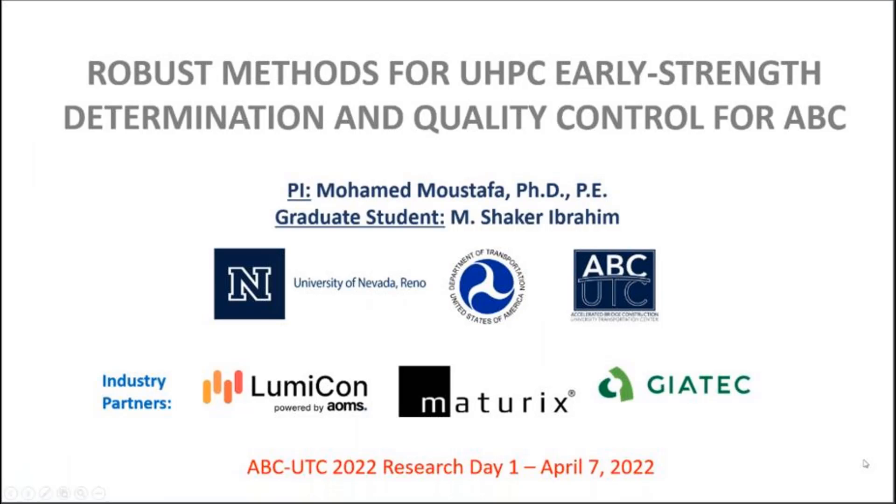We have to go to University of Nevada in Reno. Our first presenter, Dr. Mohamed Moustapha, is going to talk about robust methods for UHPC early strength determination and quality control for ABC.